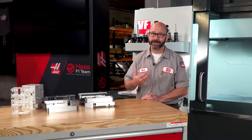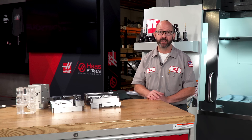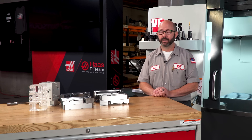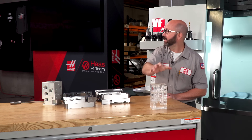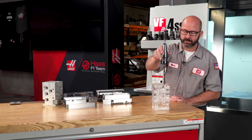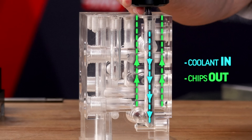TSC absolutely saves us time. But the real reason I love TSC is because it gives us really reliable processes. It allows me to sleep at night when the machine is being run unattended. And the benefits of TSC when drilling are clear: coolant in, right where it's needed, right at the tip of the tool. Chips, out.